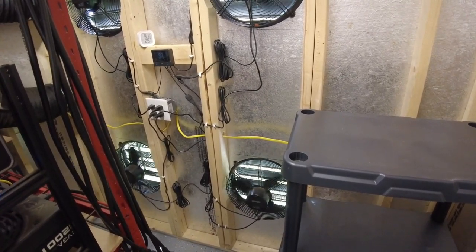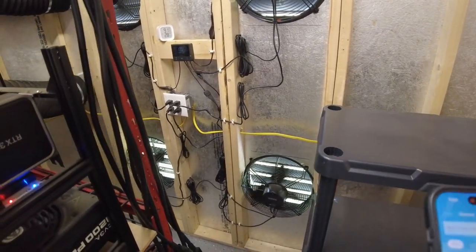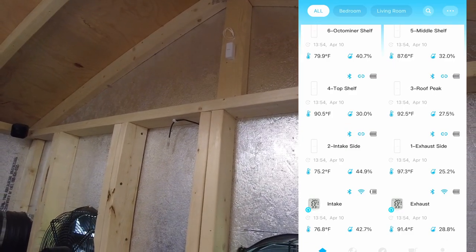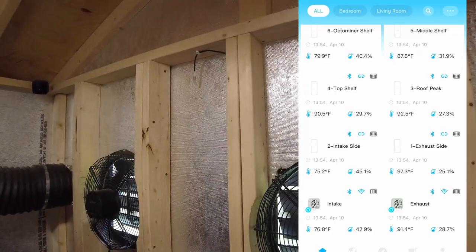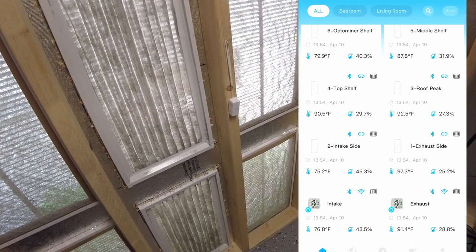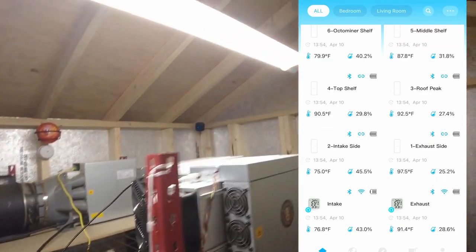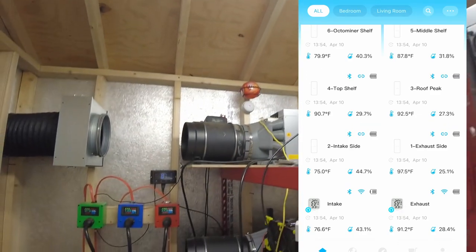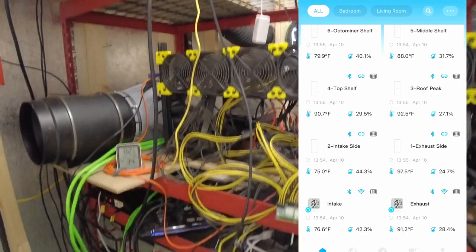The app is pulled up and it's starting to record. I'm screen recording as well, so we can see the temperature that's up there is currently reading 97.3. That one's reading 100 — that's that probe right there, hanging down on the intake side. That one is reading 75.2, 76 on the one right next to it. The one up there is reading 92.5, up there in the roof peak area. Top shelf is 90.7, middle shelf is 88, and then 79.